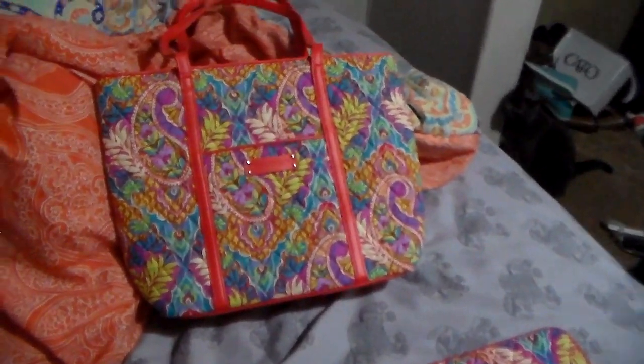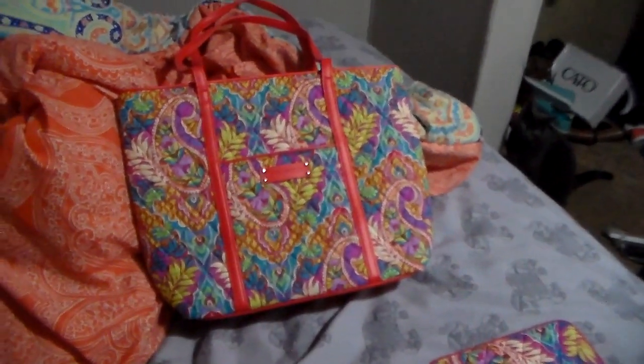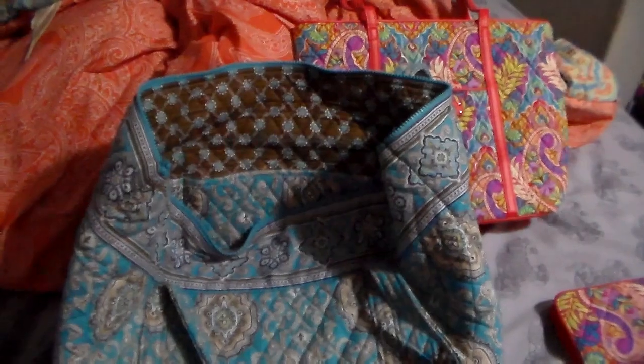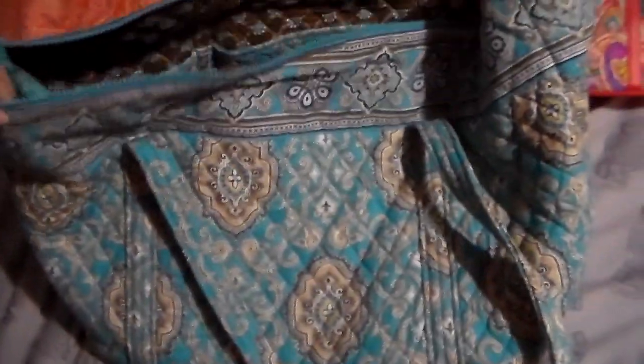The next item I got was kind of a replacement item, so I'll show you what I'm replacing. If you remember a couple years back, I did a Plato's Closet haul, and this is where I got this item from. This is the Miller bag in Totally Turquoise — or however you say it. I love this bag. I used it numerous times for weekend getaways; it holds a lot of stuff.